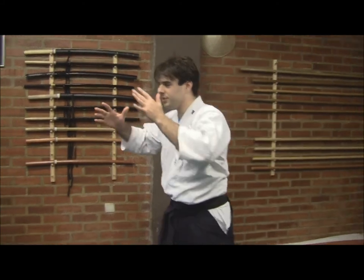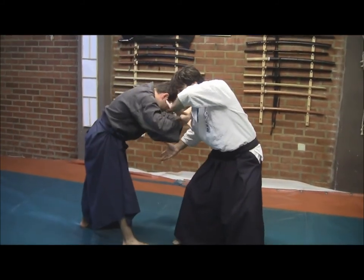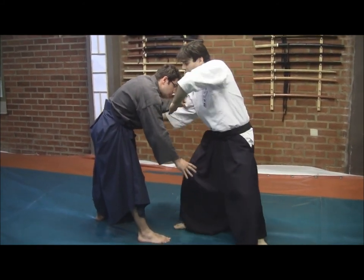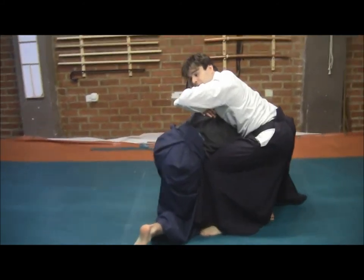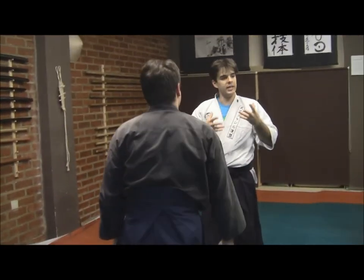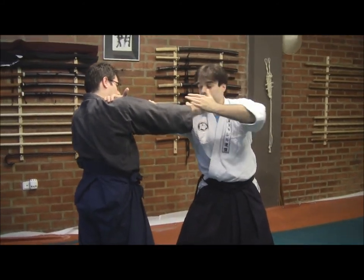Let's see some examples. We are in a closed-quarter situation — he will try to enter, take my arm off. When we speak about Ikari, about anchoring, we can talk about how we can enter in Katakuruma, when we use our weight to restrain his shoulder or to restrain the chain of movements in the biokinetics of his body. Or we can also speak about Ikari Jutsu with a higher degree of violence.